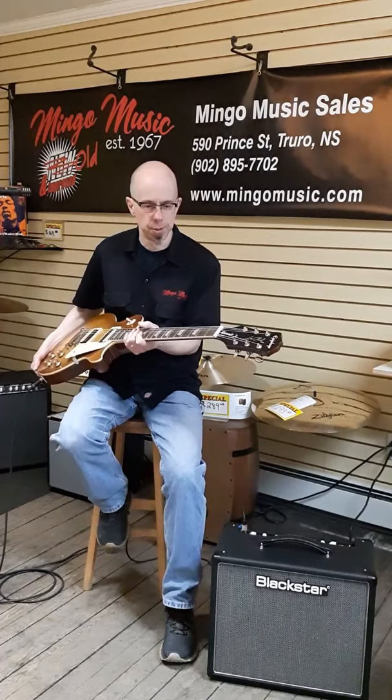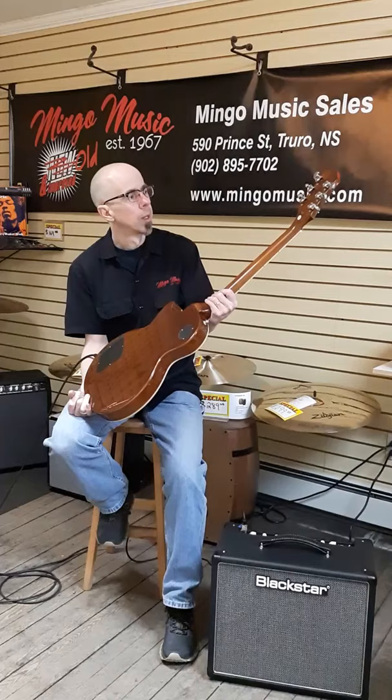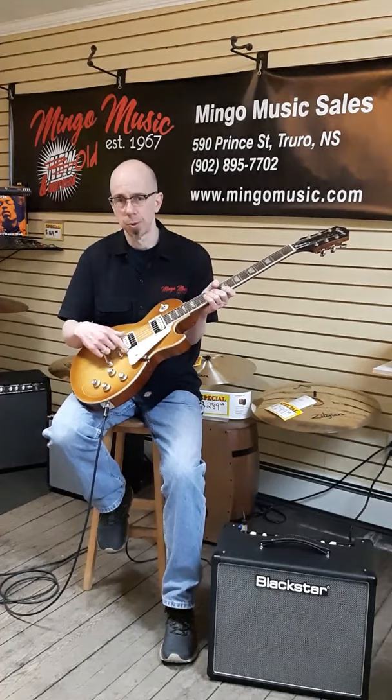It's got a plain maple top with a real nice vintage honeyburst finish. Mahogany body, of course. Grover tuners. It's got open coil zebra type pickups. It's got 60's foil top control knobs. Both humbuckers, which are Alnico magnets, are both splittable as well.